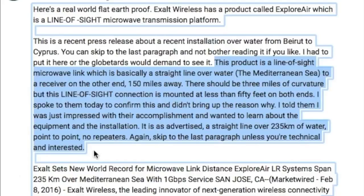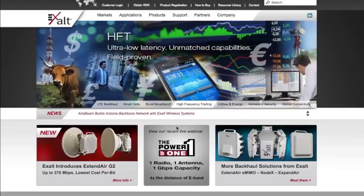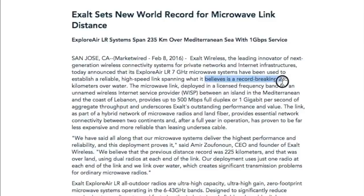He writes: 'This line-of-sight connection is mounted at less than 50 feet on both ends. I spoke to them today to confirm this and didn't bring up the reason why — I told them I was just impressed with their accomplishment and wanted to learn more about the equipment and the installation. It is, as advertised, a straight line over 235 kilometers of water — that's about 146 miles — point-to-point, no repeaters.' Go to www.exalt.com to check it out. They claim a record-breaking 235 kilometers over water.